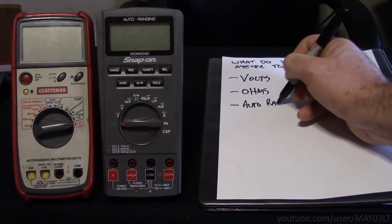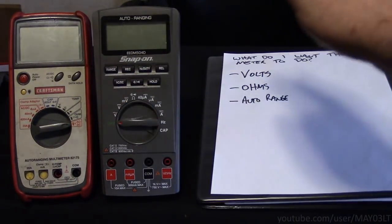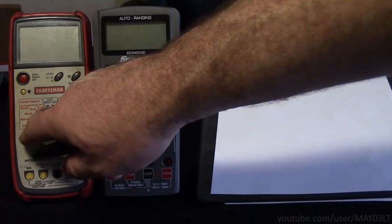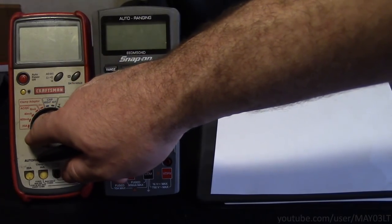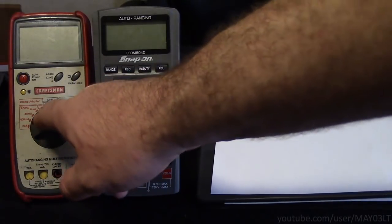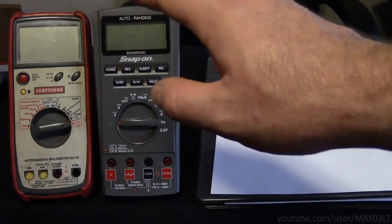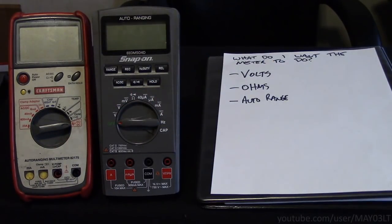Auto-range, like it says up here at the top of the snap-on one — it means you can just set it to volts and it'll automatically go to the right range scale. A good example of something that doesn't auto-range would be like the amp scale here. At work, I don't have time to figure out whether I need to be on the 400 milliamp scale or the 4 milliamp scale. Let's just auto-range it and be done with it.